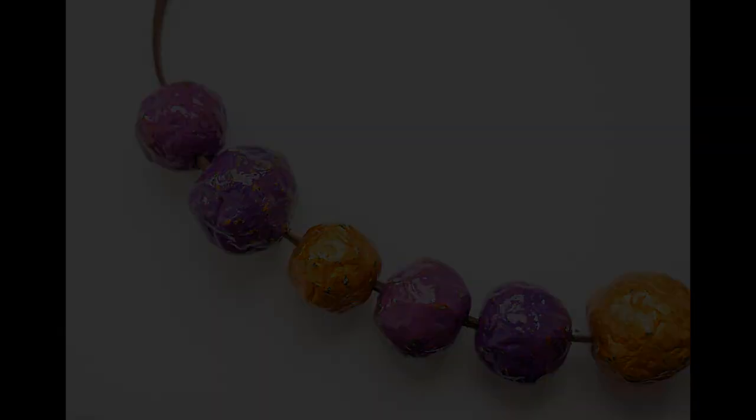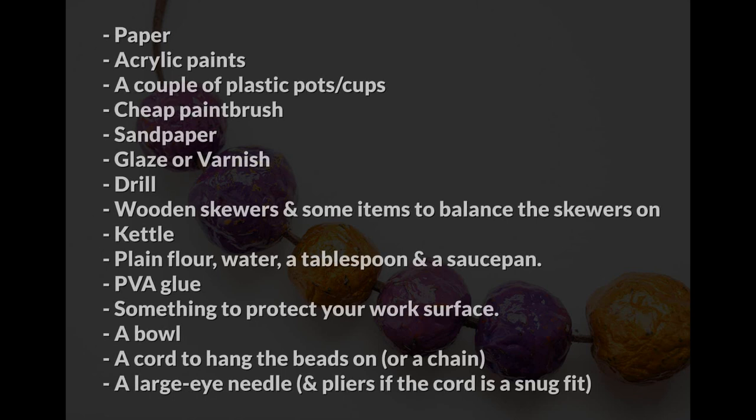In order to make these yourself you will need the following items. In terms of the paper, you need to use matte paper without any coating. It needs to be porous and quite thin, such as newspaper, matte magazine pages, or regular printer paper. Basically you just want paper that's not too thick and isn't glossy or shiny. For the sandpaper I used 600 grit wet and dry sandpaper, and for the glaze I used DecoArt triple thick gloss glaze.